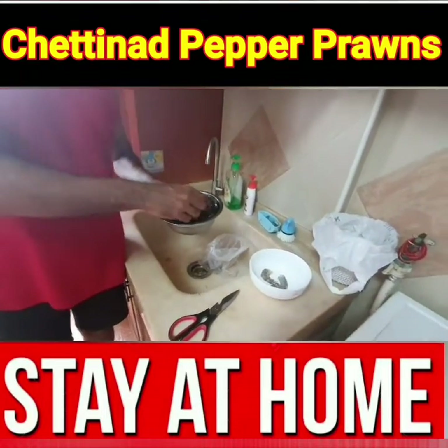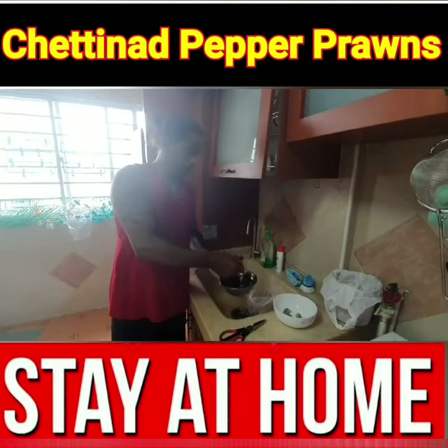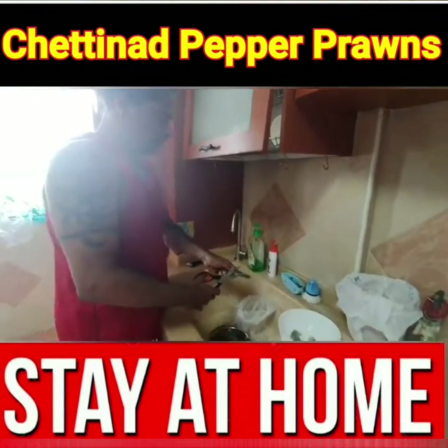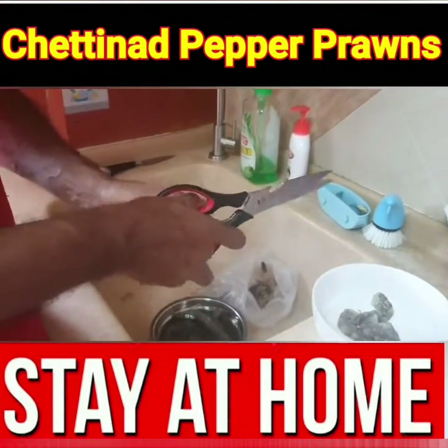If you cook it, it will be clean. You can use a knife or scissors, it's just very easy. I keep it like that.